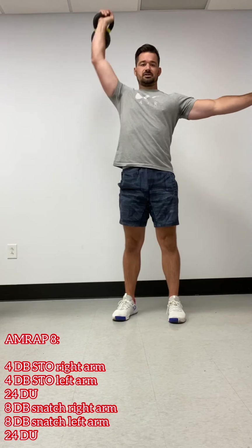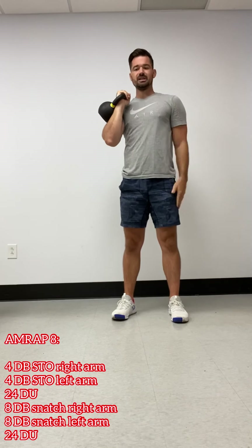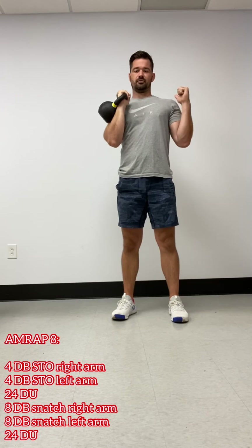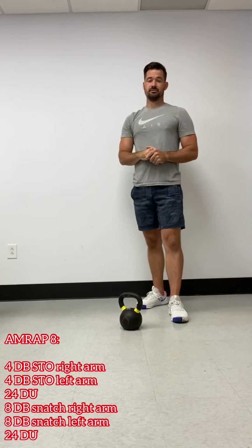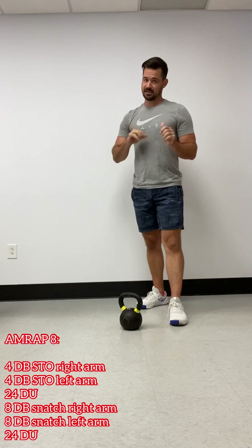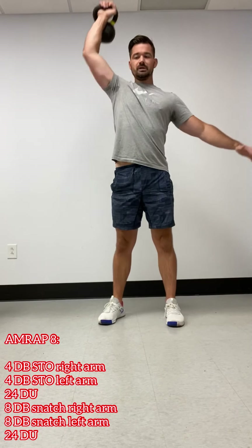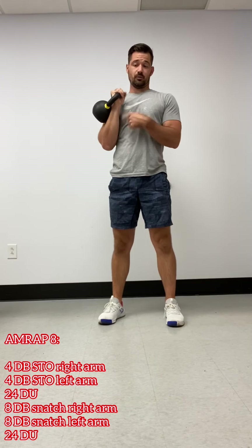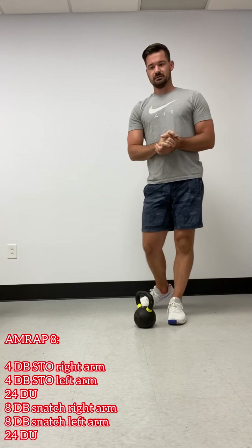Then we have wrist stretch, 30 seconds going in and out of that wrist stretch with our fingers facing forward. Then we have six lunges with a twist, three per side. Then we're going to do wrist rocks, but we're going to move those fingers so they point towards our knees this time — 30 seconds or around 10 rocks. Then we have seven burpees. Then we have 30 double unders or 60 singles. Remember that second round we can throw the doubles if we're not that warm yet.